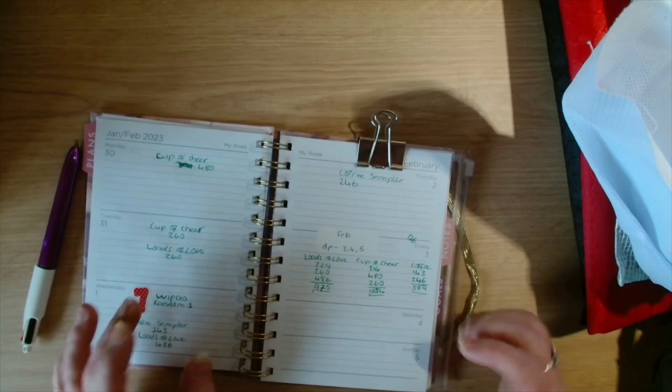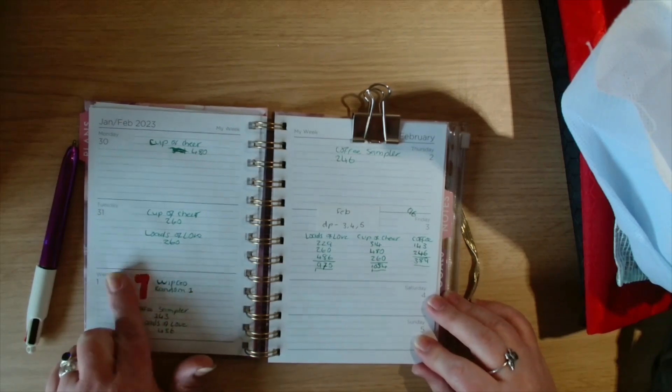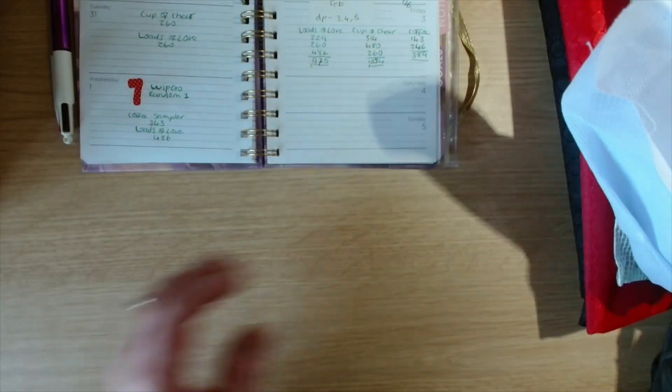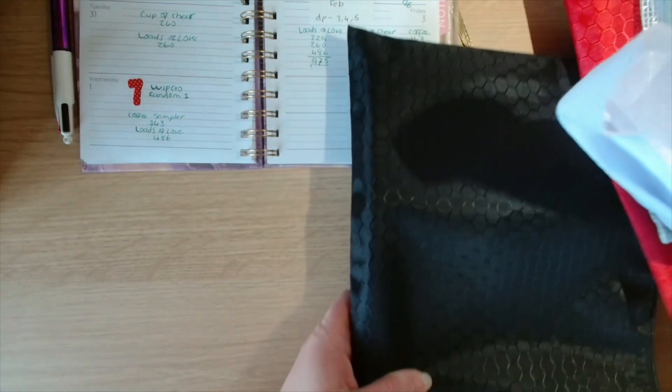I have worked on three projects since last Floss Tube. One is a new start, the other two are WIPs. The last and third one that I worked on was one of my WIP go-calls, so number seven. First I will start with my new start.